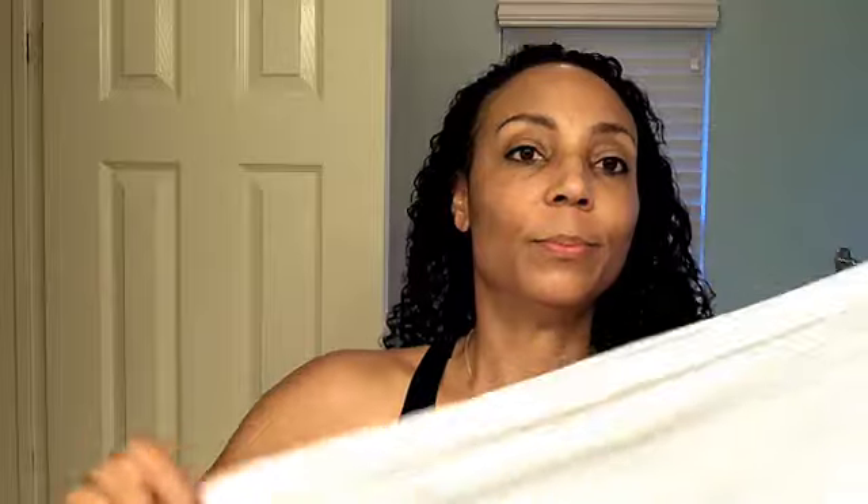I'm done rinsing out the conditioner. This is just a cotton white beater tank top that I cut down the middle and I use it to mash some of the water out of my hair instead of using a towel. I have a microfiber towel but I can't find it, so I use this. The leave-in products I use - I only use three things. First I use a little bit of jojoba oil.